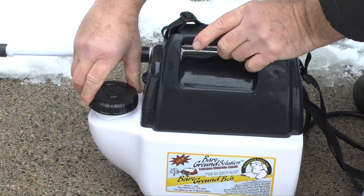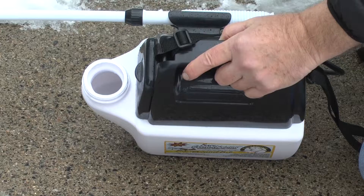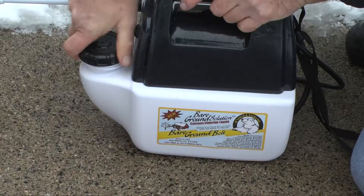This is the fill cap that comes off, and this is the cavity into which you pour your de-icing liquid. When it's full, you put the cap back on and screw it back into place tightly so no air can get in.